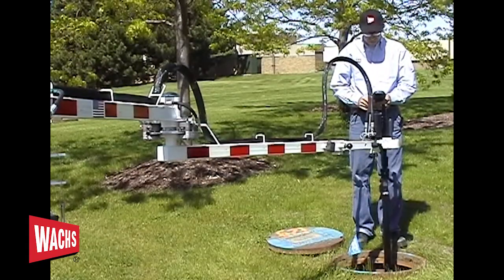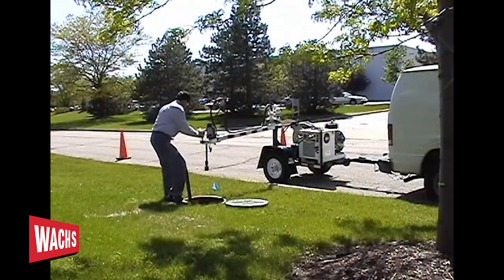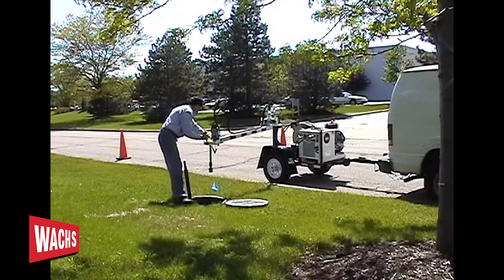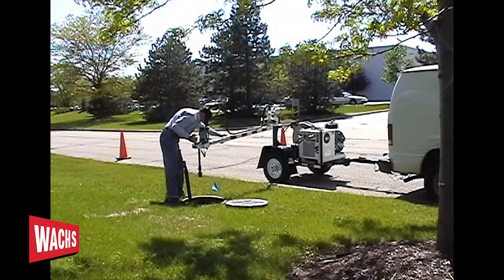The extended reach valve operator allows a single operator to reach and turn valves in the street and parkways with no additional assistance. There is no longer the need to accurately line up your truck or trailer over the valve.